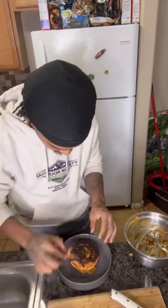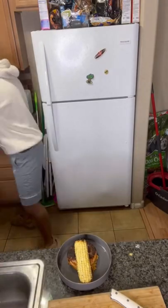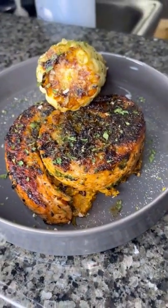I fry some corn in a pan with a little bit of butter and some mayo — you can use mayo or Miracle Whip. Season it with parmesan cheese, tajin, garlic powder, onion powder, and parsley on top. Eat with your eyes first, so make sure you take your time when it comes to the plate.